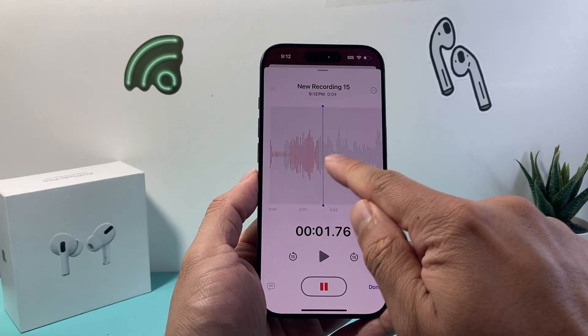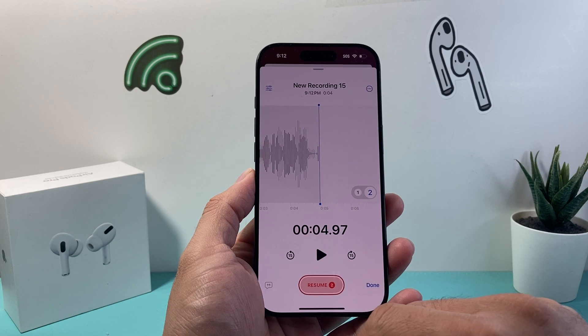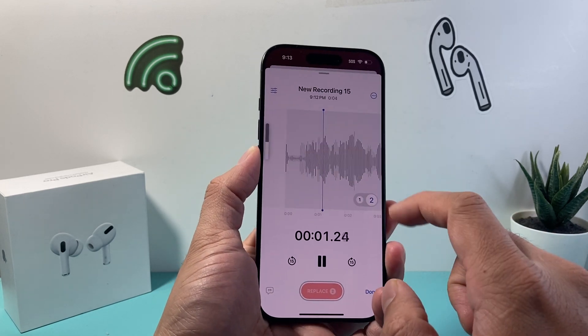As you can see, I'm recording another layer on top of the previous layer. And then I can stop it when I'm ready. And if I wanted to play both of them, I can just simply, as you can see, it's layered.